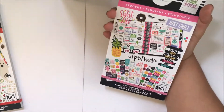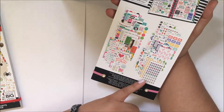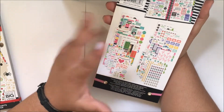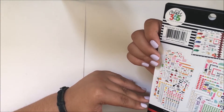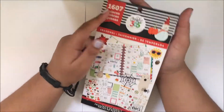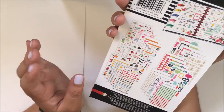Here is the pink one and this contains more full boxes and functional stickers that students could use. And here is a seasonal teacher sticker book — this sticker book contains more decorative stickers as you can see in the back.